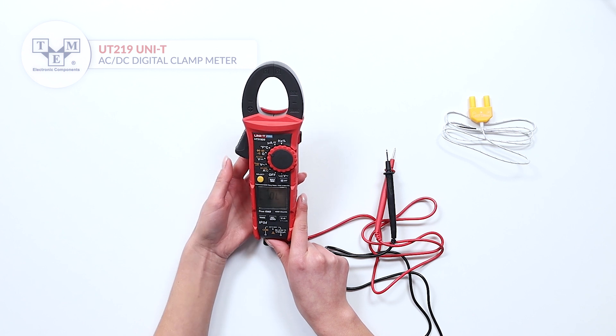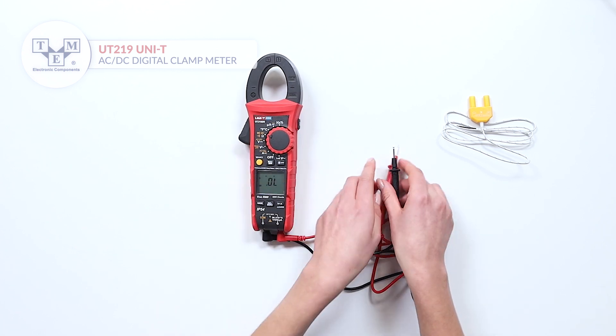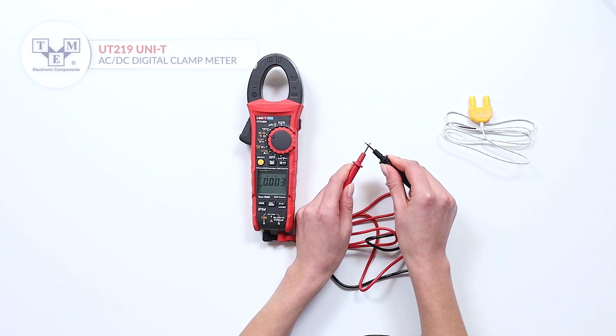Additionally, it can measure resistance, capacitance, frequency, and inrush current, and perform diode and continuity tests.